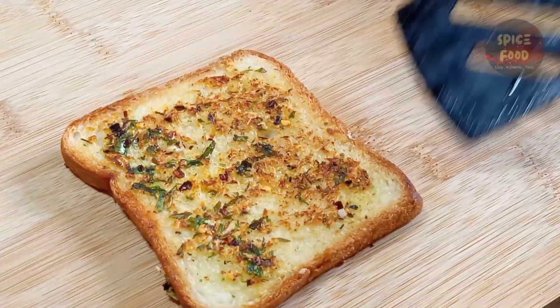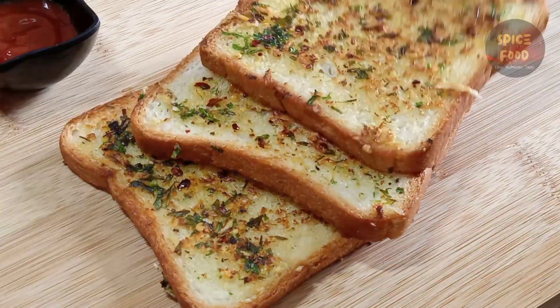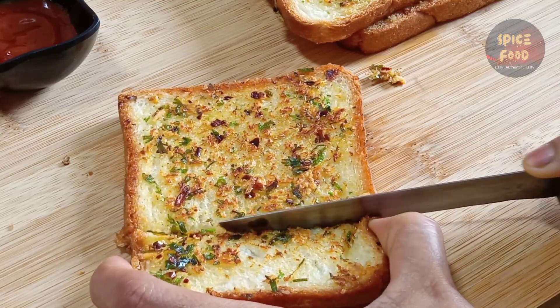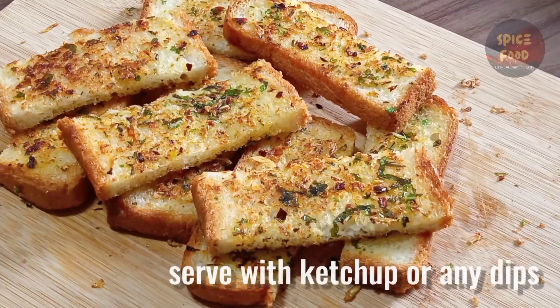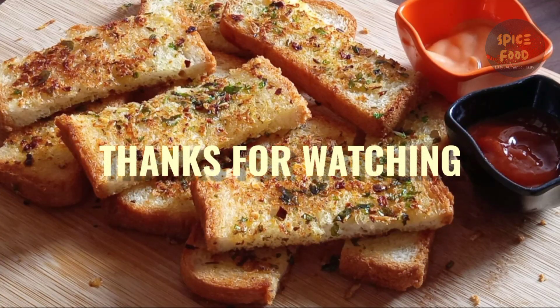I hope you enjoyed this video. Thank you very much for watching.